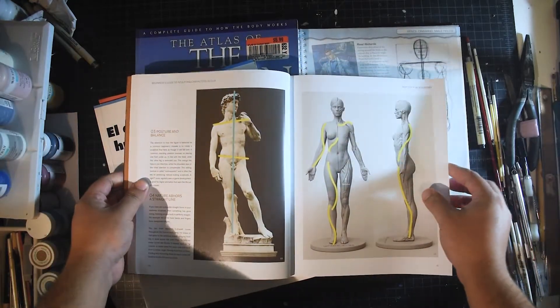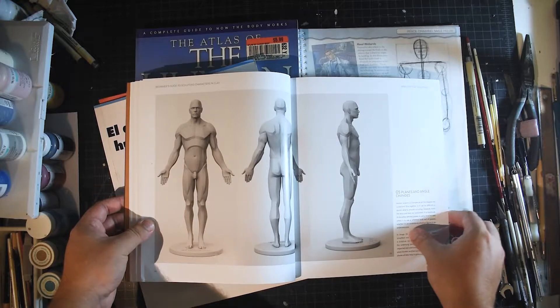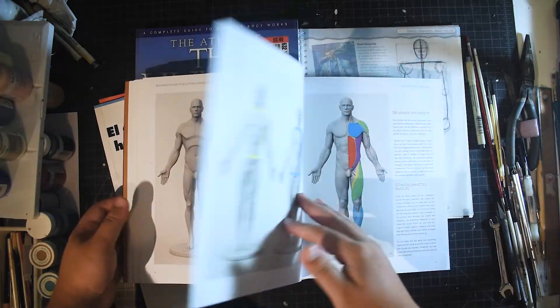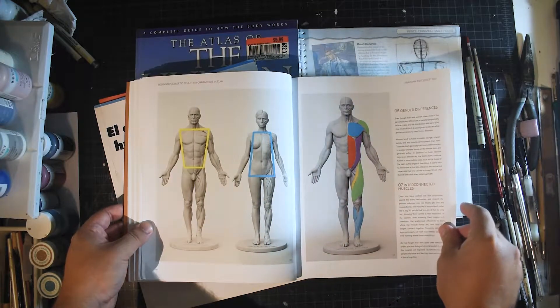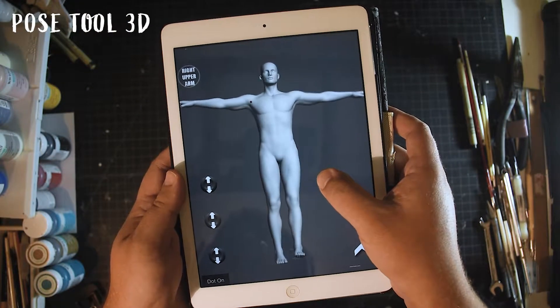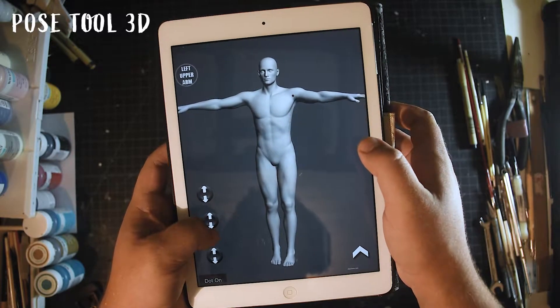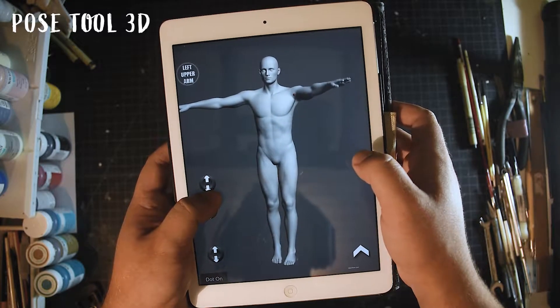Artbooks are also important, so in the description of this video you will find a list of books that I recommend. Most artists like the opportunity to have a live model; however, there are some apps that allow you to have a 3D model that you can pose the way you want.